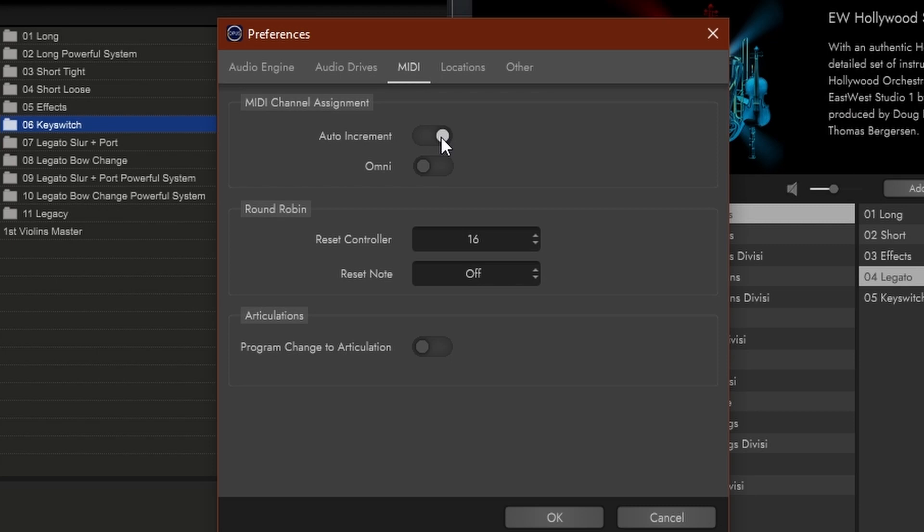Round Robin is a technique that almost all sample libraries use — a repetition tool so it doesn't sound like the exact same thing. You can control the reset with a CC, which is CC16 by default — you can change this if you want. When you reset the round robin, it will start over. You can also do that by adding a key switch. Then Articulations — if you have key switches and don't want them to show up in your score, you can use the old school method and change those with a program change instead.